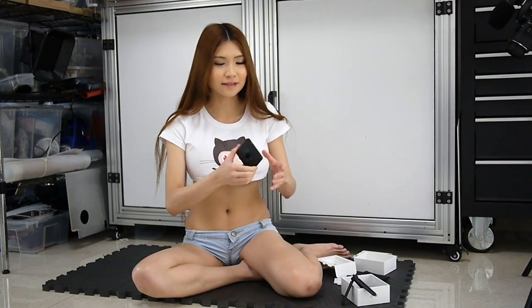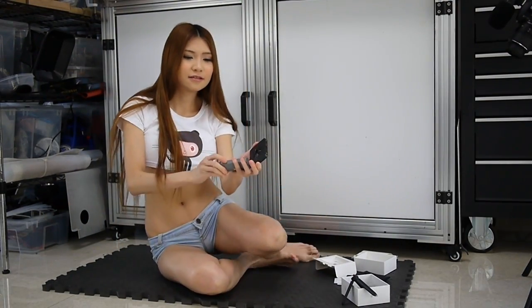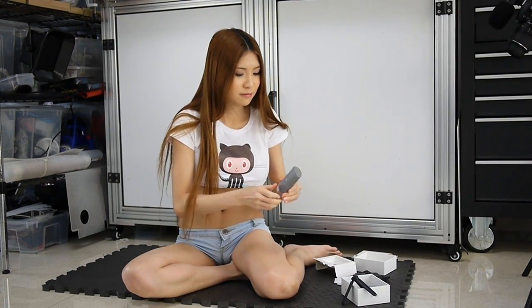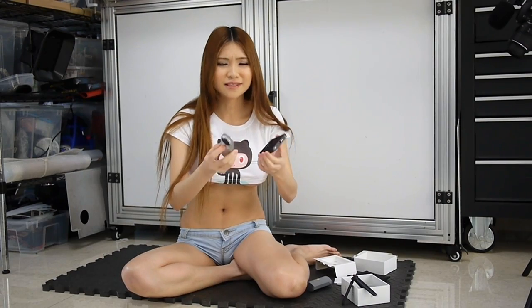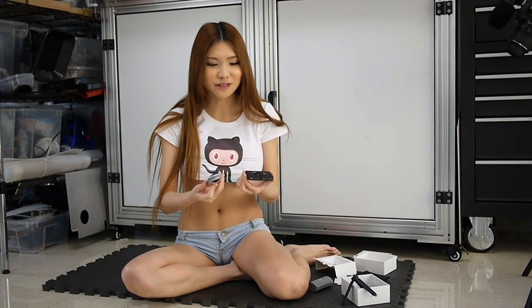I also have an old LG 360 camera — let's compare these two. These two are about the same size. I already showed you what it looks like; I think everybody wants to know how it works.